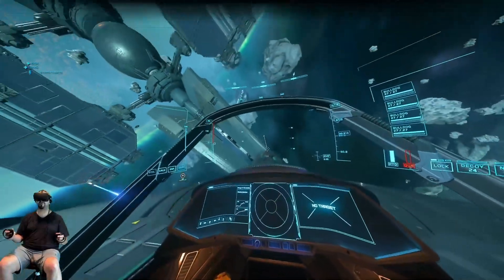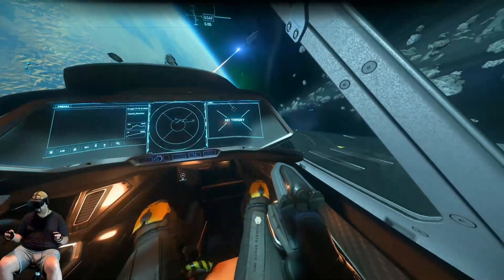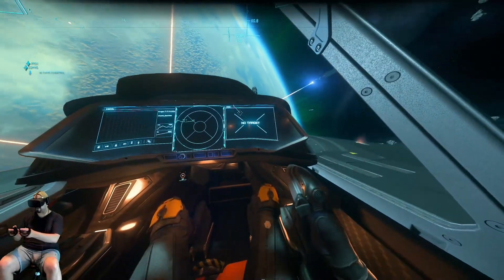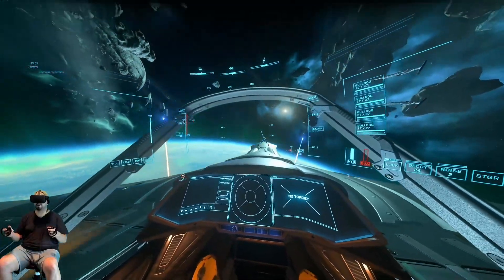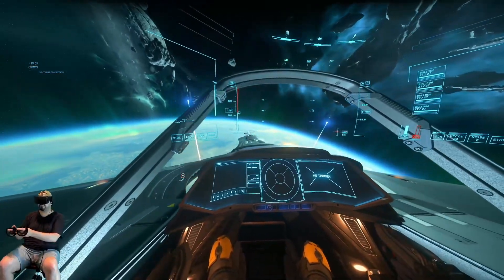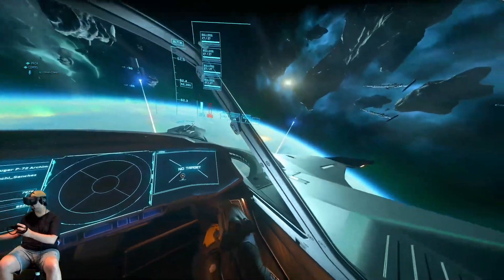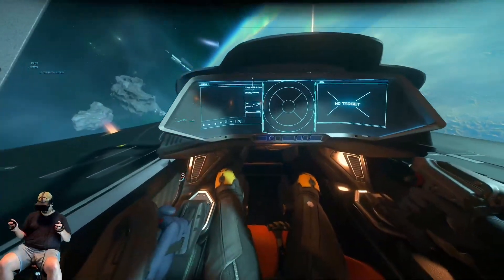Holy crap! I just need to iron out performance issues, but VR controls are working. Oh shit, I can't let go. Okay, we're flying. I need to hit the middle mouse button to zoom in. There we go. All right.